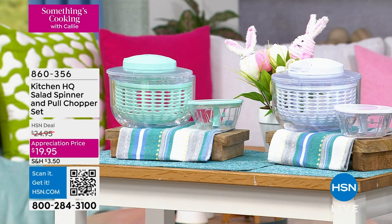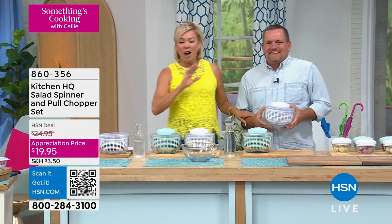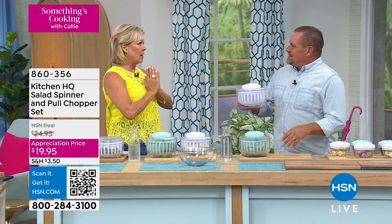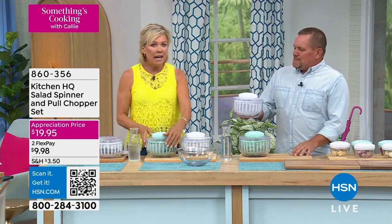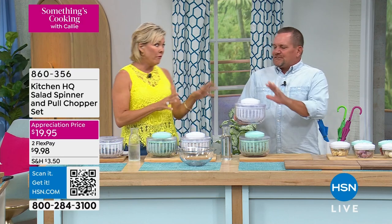It's good to be here, it's good to be seen. I have had a salad spinner for — I don't know — 30 years? A salad spinner. It is the best thing ever, because I love fresh herbs.